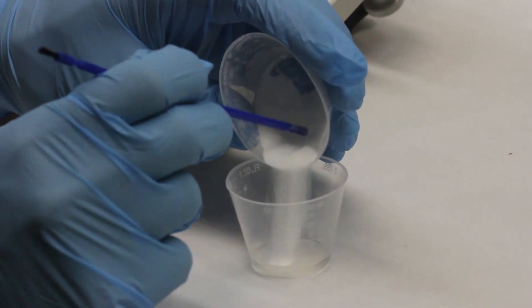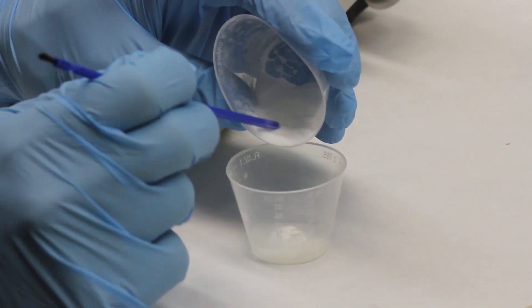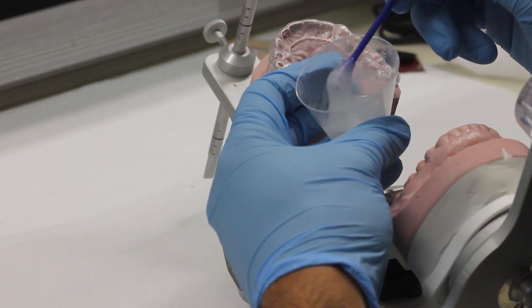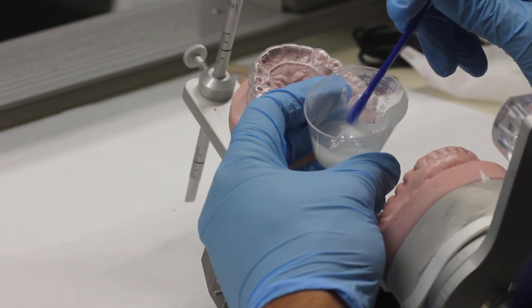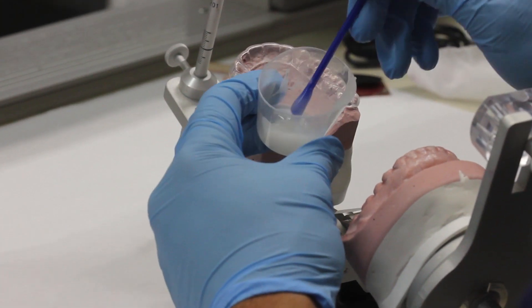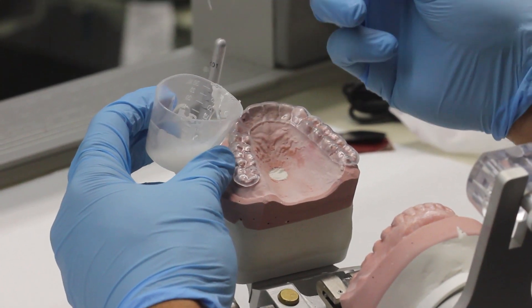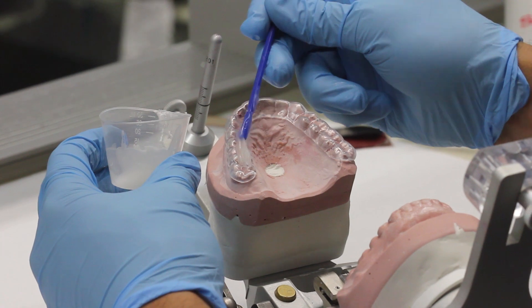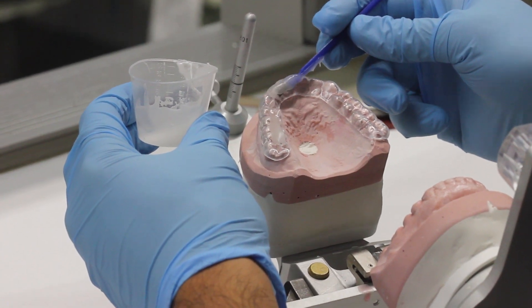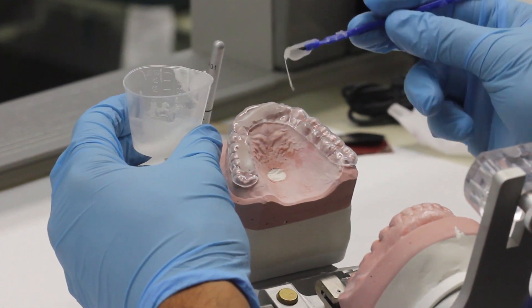Take your powder and mix it with your monomer — remember, this is a chemically activated acrylic, so it's going to go through differing stages of polymerization. We're going to wait until it gets to just before a doughy stage before we place it onto the splint. You don't want it too runny, otherwise it'll spill everywhere, but you don't want it too doughy where it won't mold to the opposing teeth. It's almost like a warm honey consistency. Once you reach that consistency, start to layer it onto the splint, visualizing how much space there is between the casts so you know approximately how much material to place.